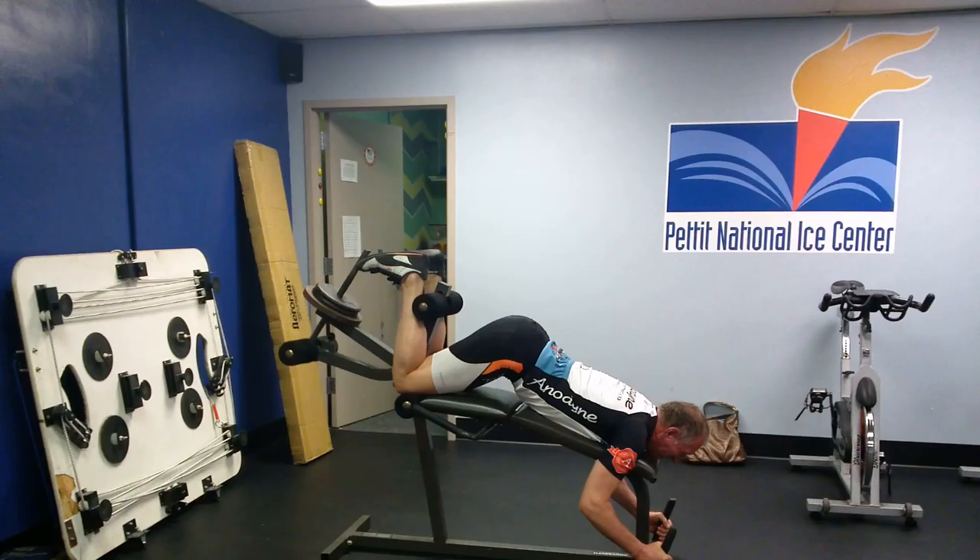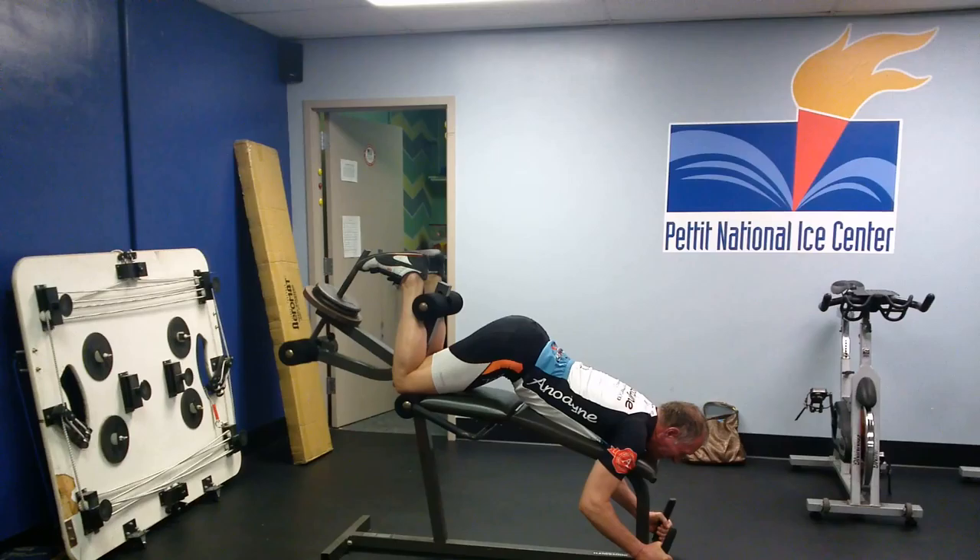Now Al's going to show you a bad hamstring curl. His core is not engaged, he's hyper arching his back, and his butt pops up in the air. This is not what a hamstring curl is supposed to be like. So Al, re-engage your core and activate the hamstrings to pull up. Good.